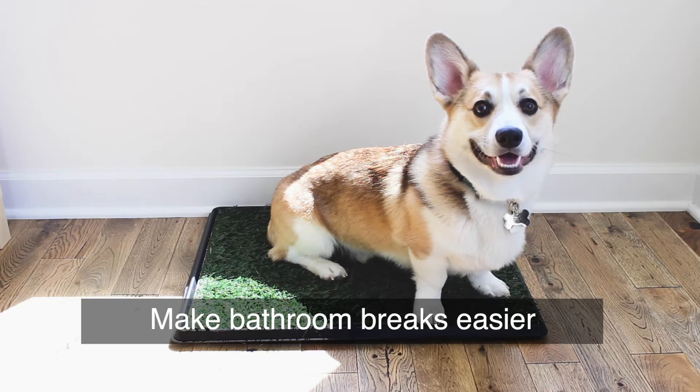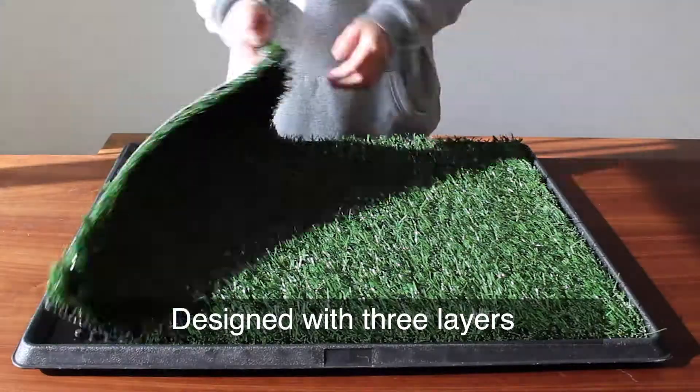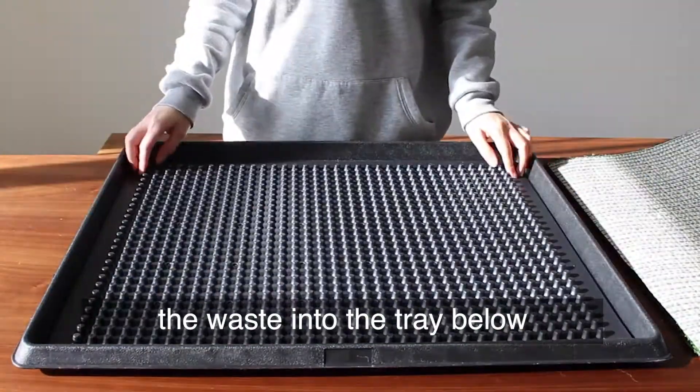Make bathroom breaks easier. Grass P-Turfs protect floors from accidents. Designed with three layers with perforation holes to filter the waste into the tray below.